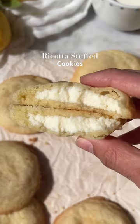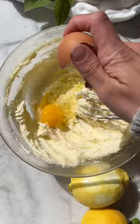You're not gonna want to miss out on these ricotta stuffed cookies. Imagine a simple yet classic buttery vanilla dough that meets a sweet ricotta filling, delicately flavored with a hint of lemon zest.